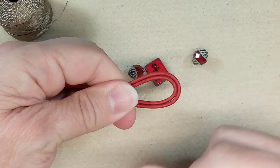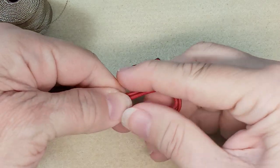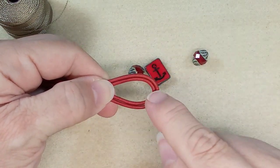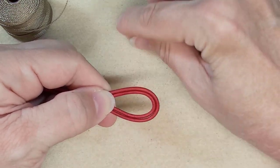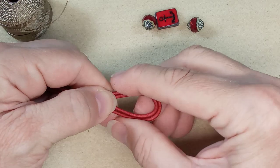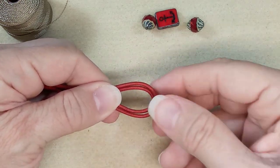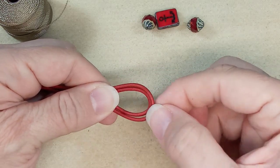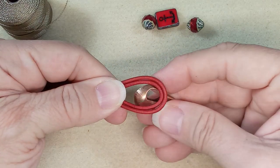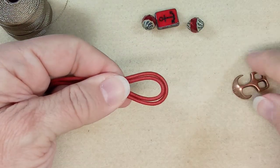Let's start with the clasp. We've got the midpoint. Because there are two pieces you could put some Eslon here on the side to hold it together. This leather is really stiff so we definitely don't need that much. Let's bring that down some more.